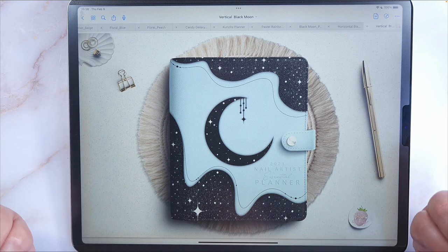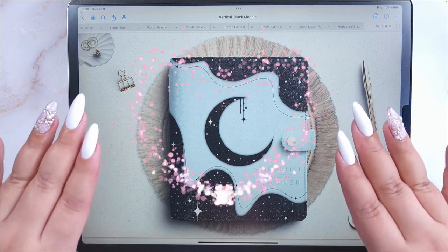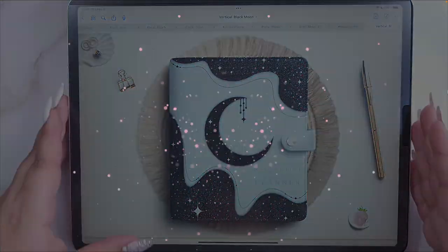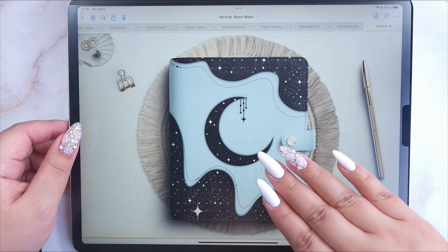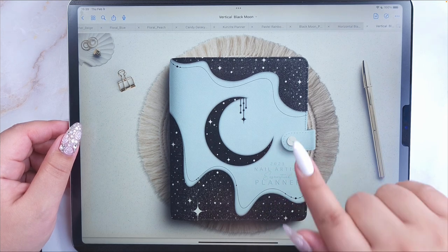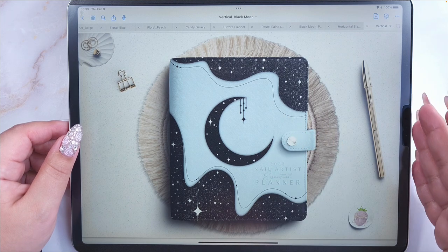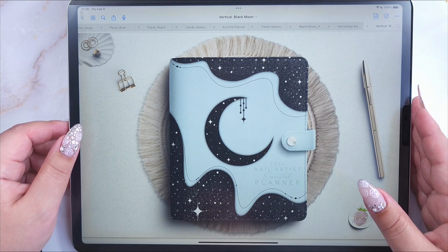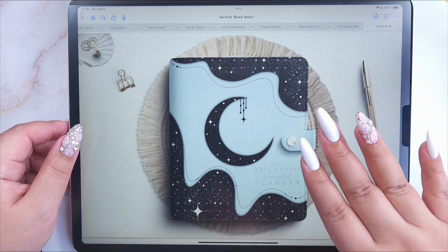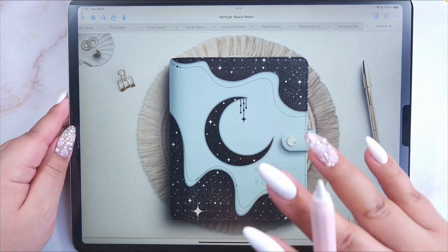Hello, welcome to a new video! This time I'm going to show you a bit of the new 2023 nail artist planner. This is an improved version with over 16 nail art templates including fit templates and personal nails, pricing guides. It's available in two different weekly layouts: Monday and Sunday start.